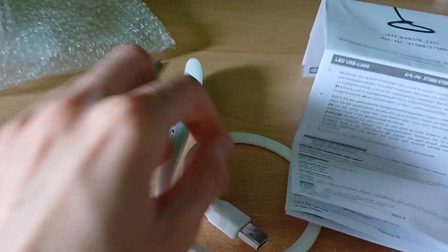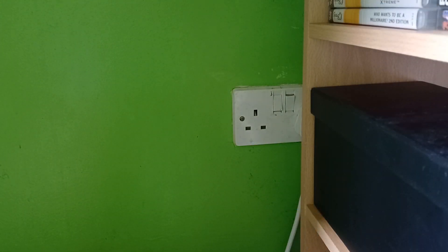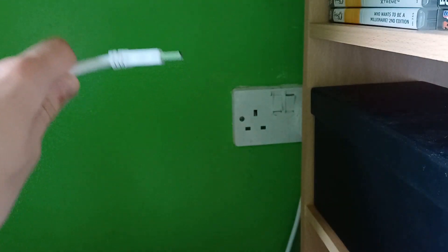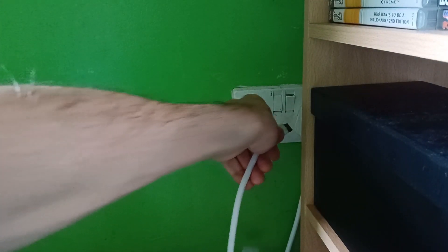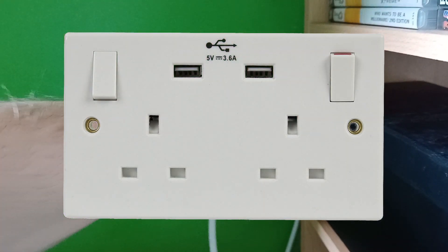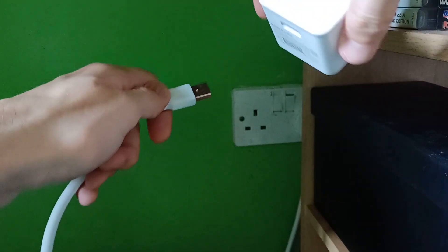Now let's get this thing set up. In case you're wondering, I'm filming this in the daytime, but I may film it at nighttime just to see what it looks like. In order to get the LED USB light working, you first need to plug the USB cable into a USB plug or charger, or if any of your plug sockets has a USB port like what's shown in the photo, you can plug into that. For this instance, I'm going to be using the plug I got for my phone.